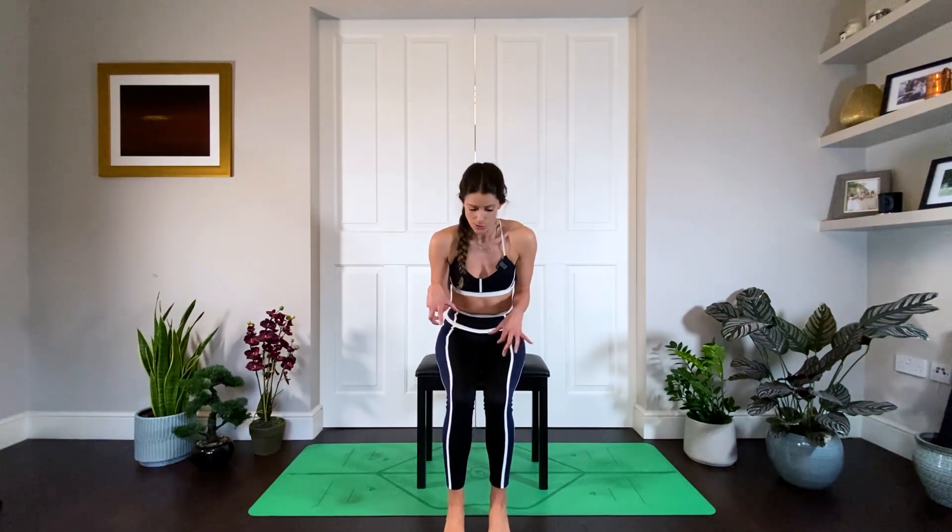Hi yogis, different one today — sitting on a chair. This is a yoga flow you can do at your desk. How many of us spend hours and hours hunched over a laptop, especially with working at home? We are not in the most ideal position and can get super achy. But it's not actually about having perfect posture.